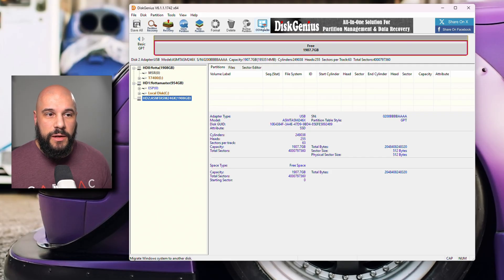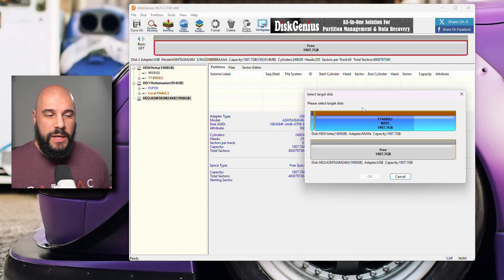Our next step is to hit OS Migration. It's already going to know which drive our OS is on, which is great. Now we're just choosing our target disk — we're going to choose that 2TB disk. The gray means there are no partitions there, it's completely free. We're going to press OK.